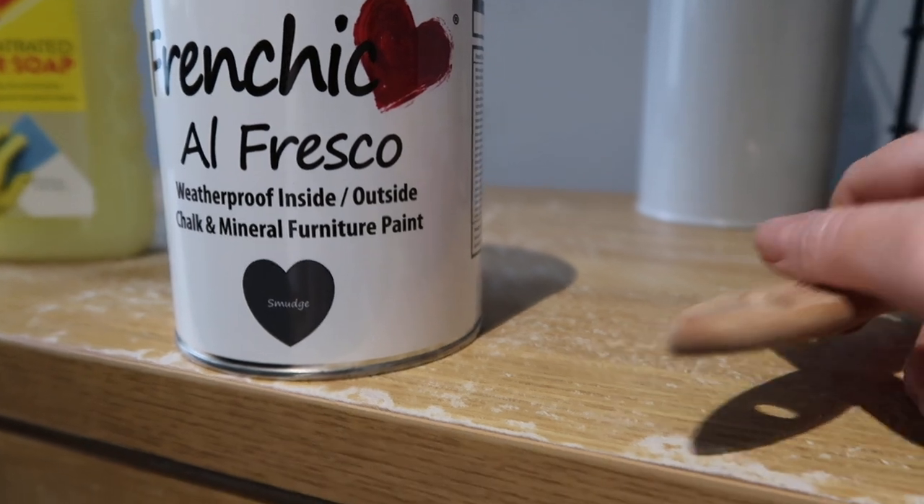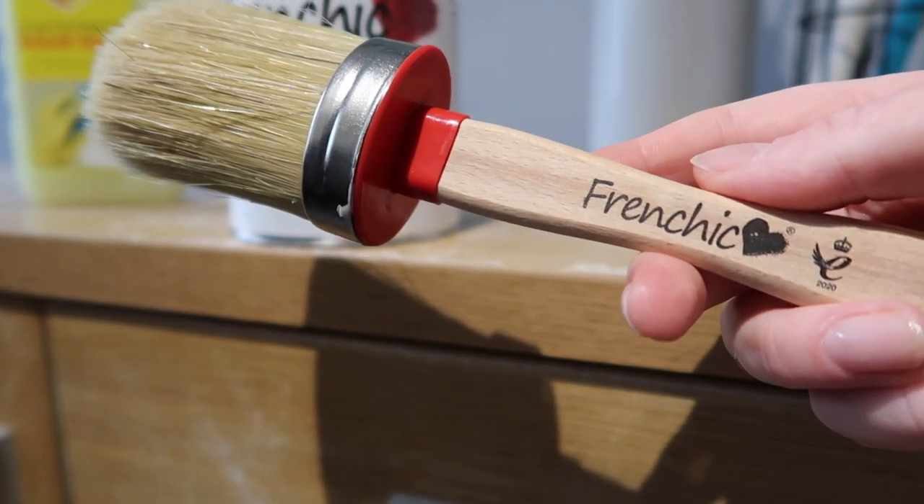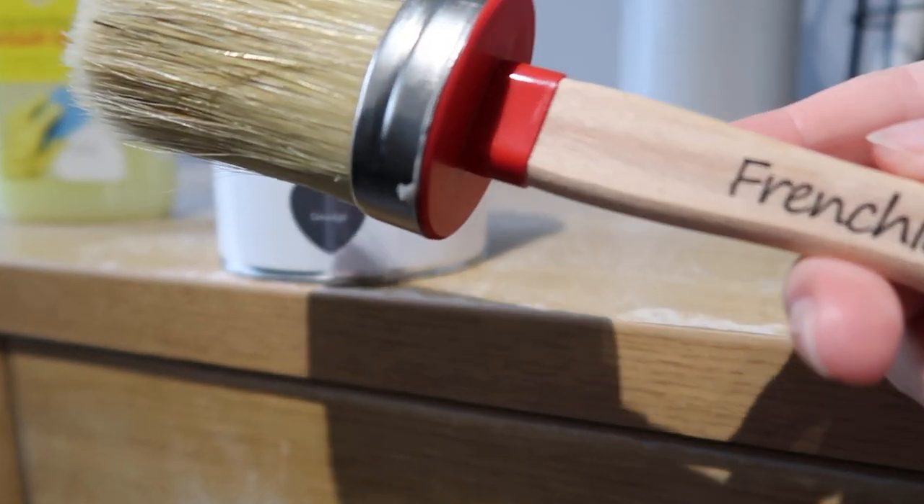I'm going to be using French chic paint. I bought this paint ages ago because I'm eventually going to take off the light grey DC fix that I have on my kitchen cupboards and paint it with this smudge French chic paint — so that's what I'm using on this unit so it can eventually match. I've had it for ages and just haven't got around to it because the kitchen is going to take a few days to strip the DC fix, sand it, prep it, and apply two or three coats. But let's get started — I'm so excited to see what it looks like and to have so much storage!